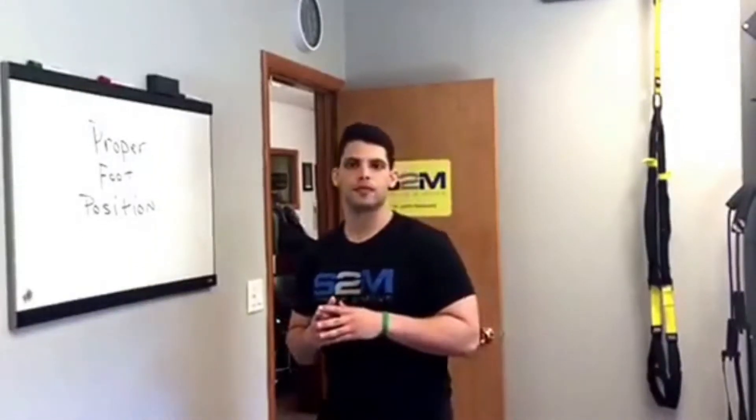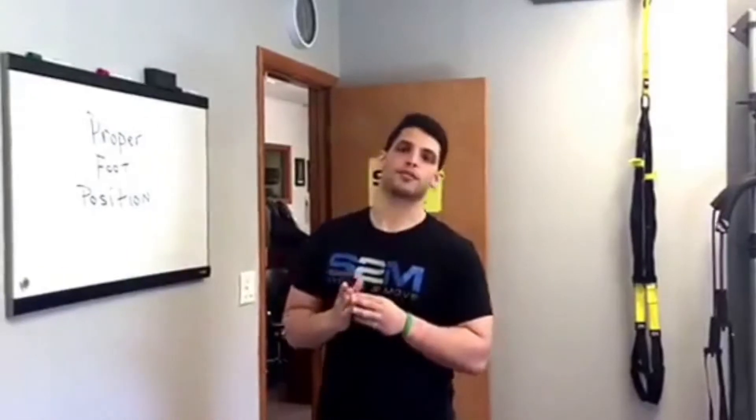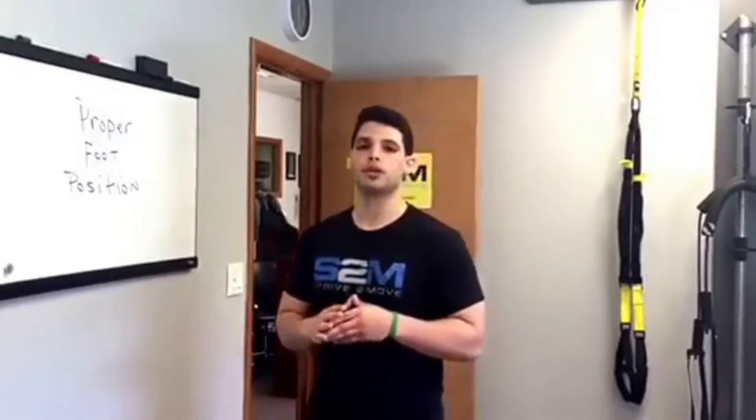Hey everyone, it's Justin Rabinowitz, Strive to Move. What I want to do over the next couple video clips is talk and break down the kettlebell swing. It's one of my favorite exercises and it's a great exercise, but it's one that's commonly done incorrectly that could lead to injury or just not getting the results that you want. We're going to give a bunch of short clips about the different aspects of the swing and hopefully as we put them all together we'll be able to come up with a really good swing.